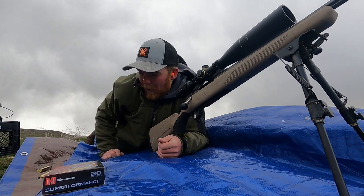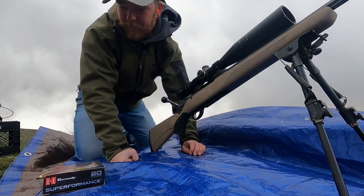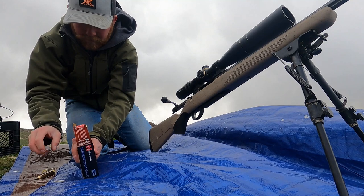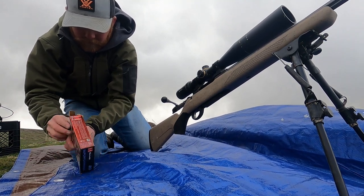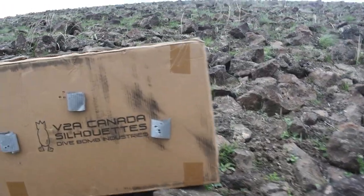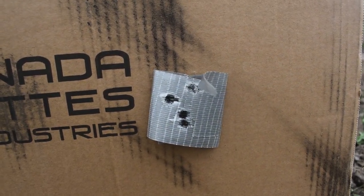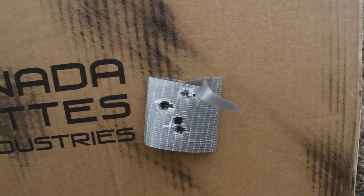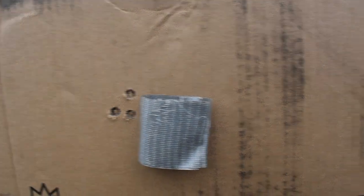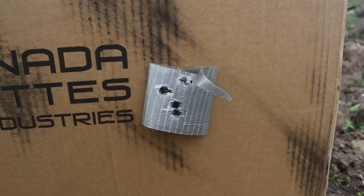Man, now we're getting hammered with snow. Okay, that's the Hornady Super Performance rounds — that is also a pretty tight group. I think it's maybe almost identical to those Core-Locks.